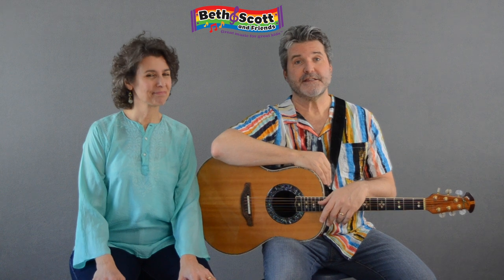Hi everybody! It's time to go down to the fair — or the flea market in San Jose — and sing this great folk song that involves you helping out with some of the instruments.